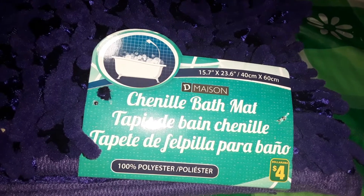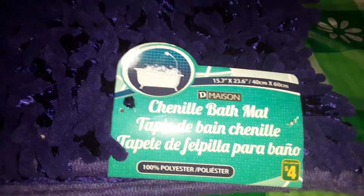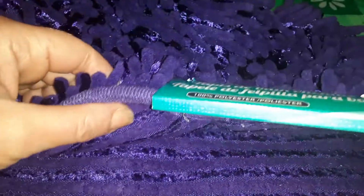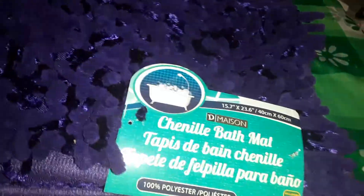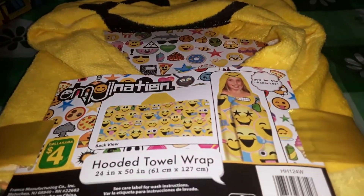This next item is quite large — it's by D-Maison and it's a 15.7 by 23.6 inch bath mat for $4. I just love the color on it; it's got these shiny threads in it and it's really ultra soft. It also has a non-slip bottom and it's 100% polyester. My washroom is Tinkerbell-themed. They did have green but it was a darker hunter green, so I went with purple. I'm always swapping out bath mats and like having a fresh one to put down.